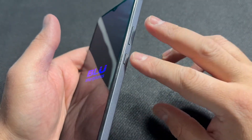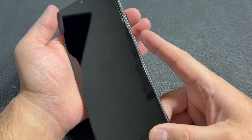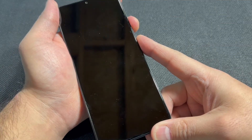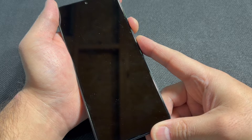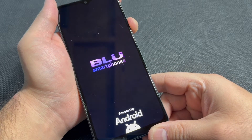Once the phone is completely off, press the power and the volume up key again to get to the recovery screen. Press and hold and keep holding until the menu comes up. When the blue logo appears, release the power button and keep holding the volume up key until the menu comes up on the screen.